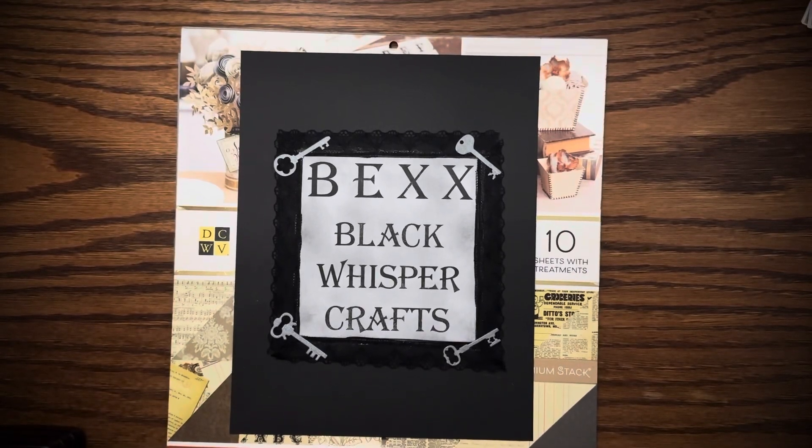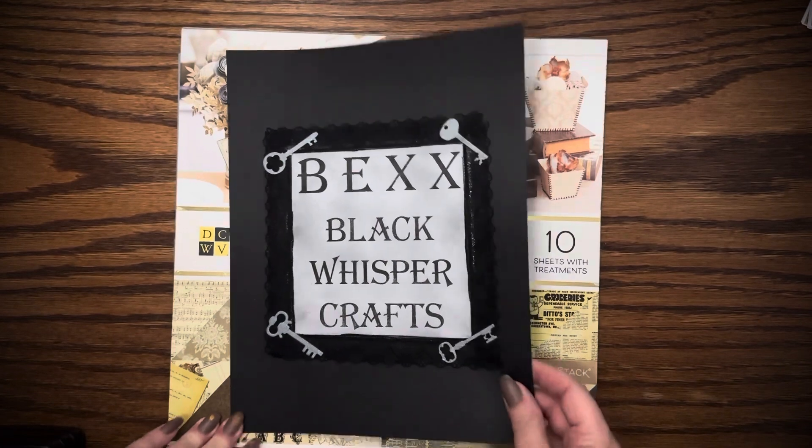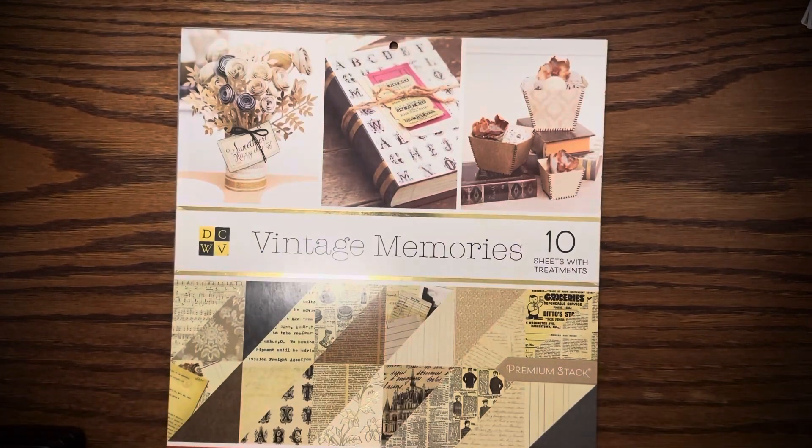Hello, my name is Bex, with Black Whisper Crafts. Thank you for joining me today. I am participating in Martha's hashtag, which is hashtag Make Art with Martha, and her channel is Martha Makes Art. I will link her channel.